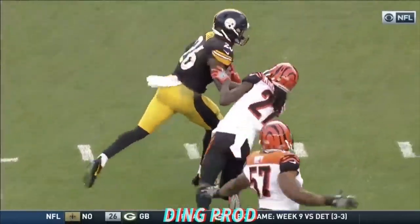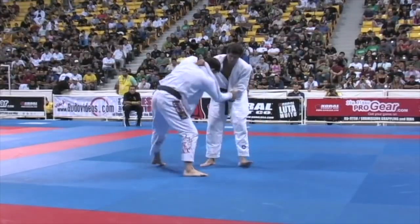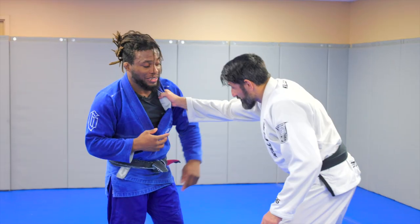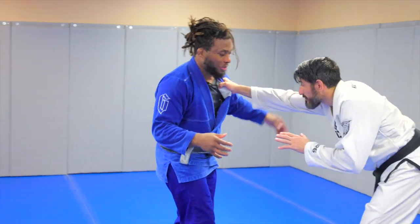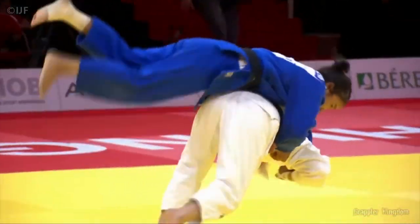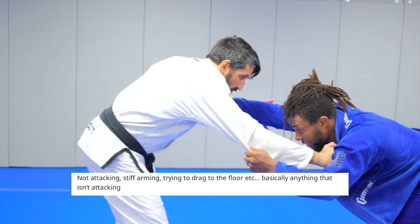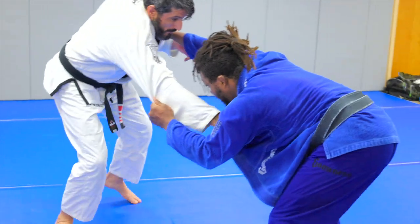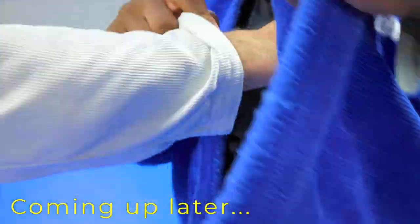The stiff arm is a common technique used in American football, rugby, and sumo to defend against a rushing attacker. In Jiu-Jitsu, the stiff arm is used as a stalling tactic where your opponent pushes you back while holding your collar and sleeve, keeping their hips away, which makes taking them down almost impossible. Even in Judo, rules prevent holding a dominant grip too long, but that's not the case in Jiu-Jitsu. Today we'll look at three effective techniques to get around the stiff arm.